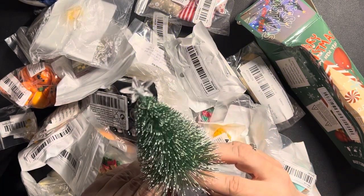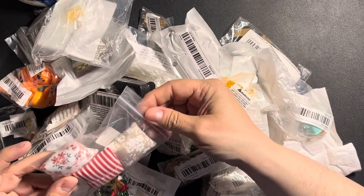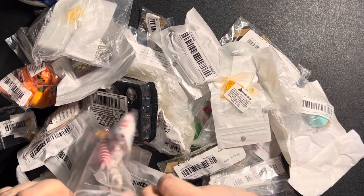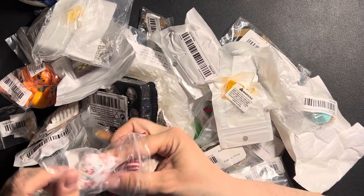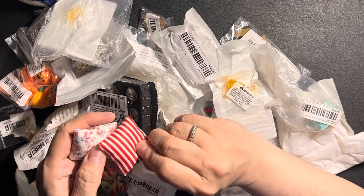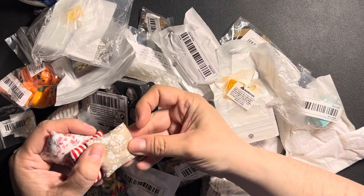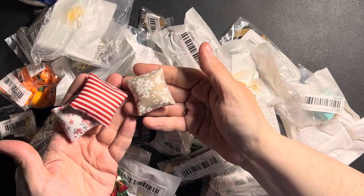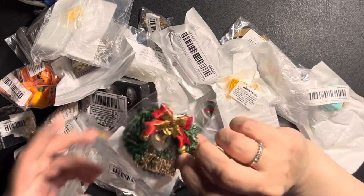Some cushions or pillows for the bed — quite nice. Three cushions. I think they're sewn rather than glued.